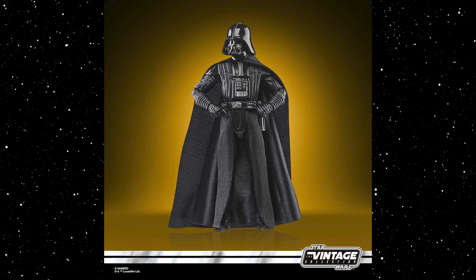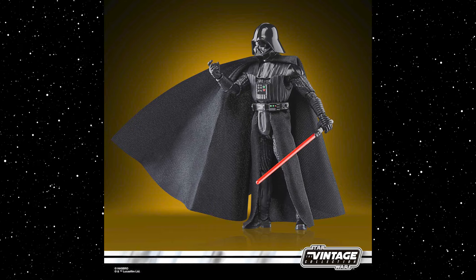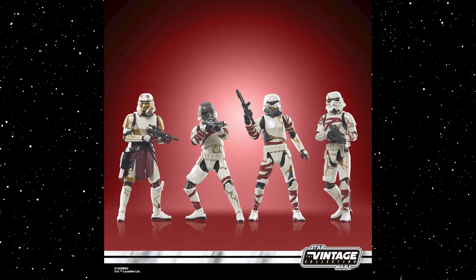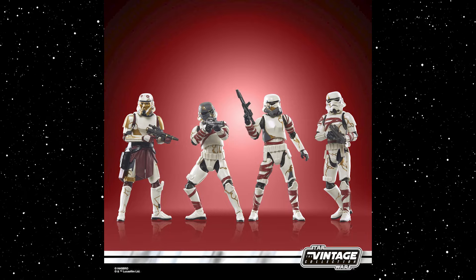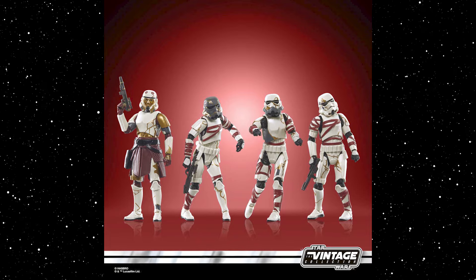The Vader needed an update so bad — we've had Vader on a Star Wars card in the past in the VC, and honestly he's been due for an update. If you're a loose collector who's wanted a really nice New Hope Vader in three-and-three-quarter scale, you've got a really nice one coming. We also had the Night Trooper four-pack featuring three unique Night Troopers from the Ahsoka series and Enoch. Hopefully Hasbro has plans for a carded version of Enoch at some point, because he's such an awesome and unique character.